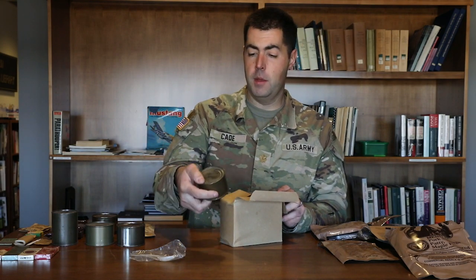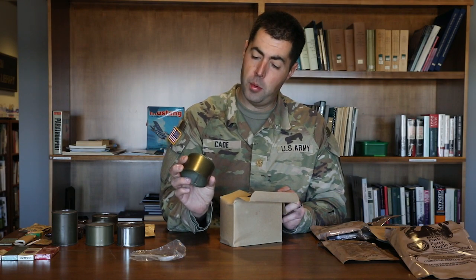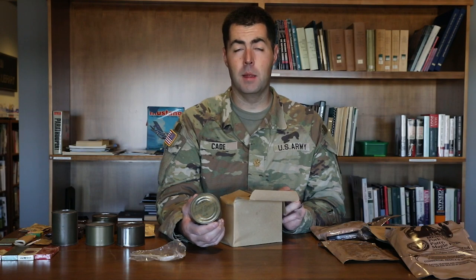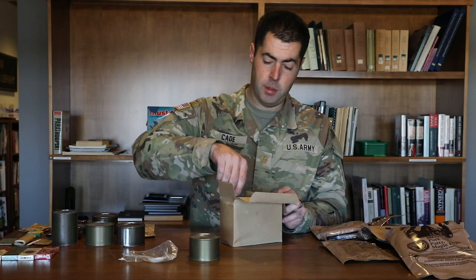Then you'd get your main meal. This is an original can — pork slices with juices. There were different ones: a bean and wieners one, spaghetti and meatballs. We start seeing a much wider variety of meat products post-World War Two.